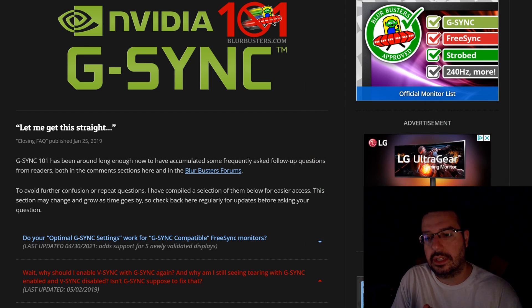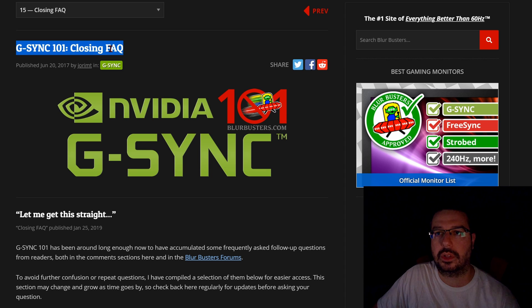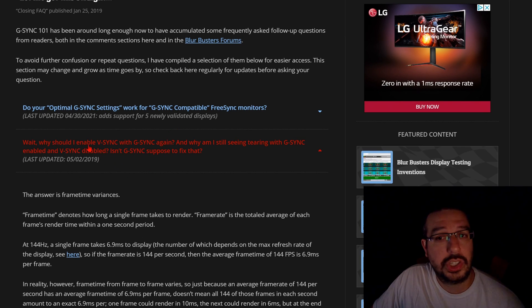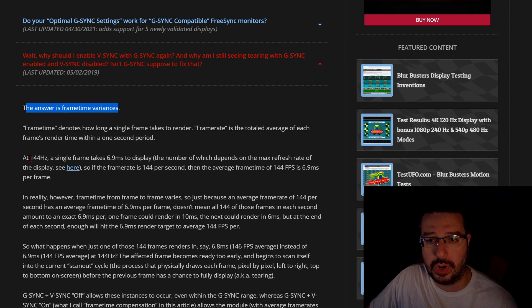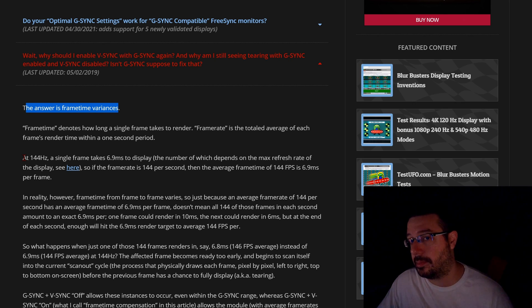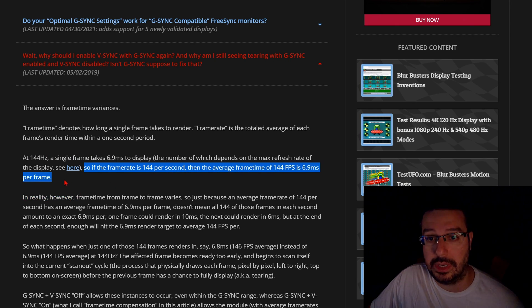Now, the reason you want to use G-Sync with Vertical Sync is something known as frame time variances. Blurbusters.com explains this exclusively — they have an FAQ section, G-Sync 101 closing FAQ, link in the description below. If you take the example of a 144-hertz display — a monitor that can show 144 frames per second — at 144 hertz a single frame takes 6.9 milliseconds to display. So if the frame rate is 144 per second, the average frame time is 6.9 milliseconds per frame.